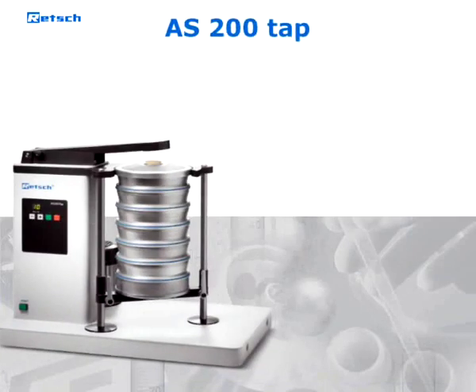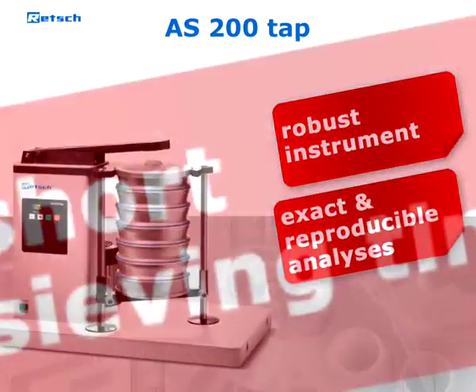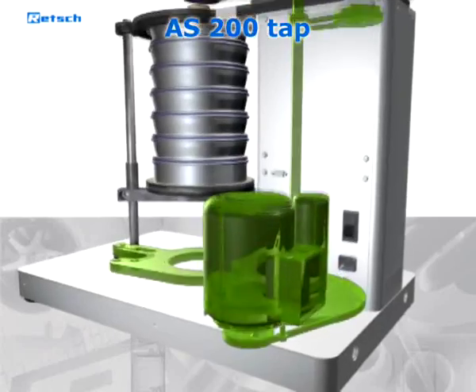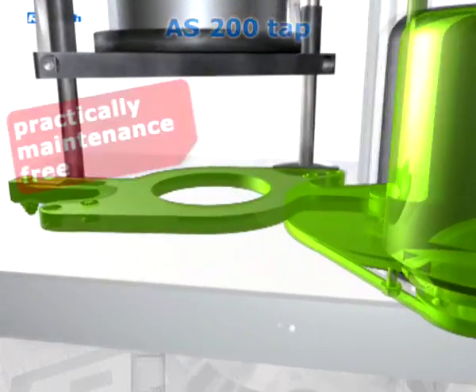The AS200 TAP is a robust instrument for exact and reproducible sieve analyses in a very short time. Unlike those of other tap sieve shakers, the robust and powerful drive designed and manufactured by RETCH is almost maintenance-free.